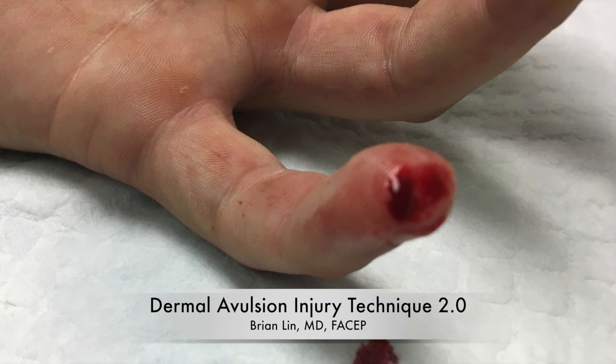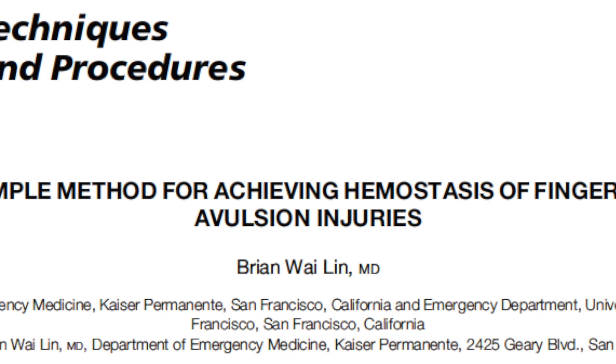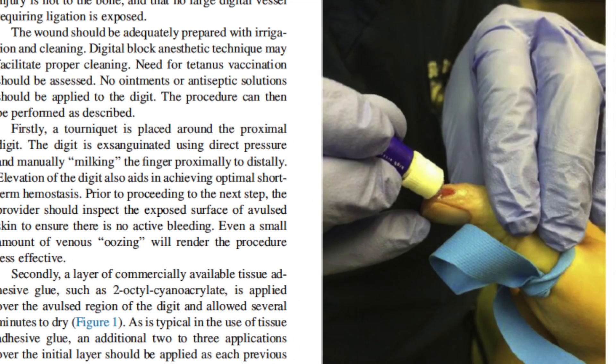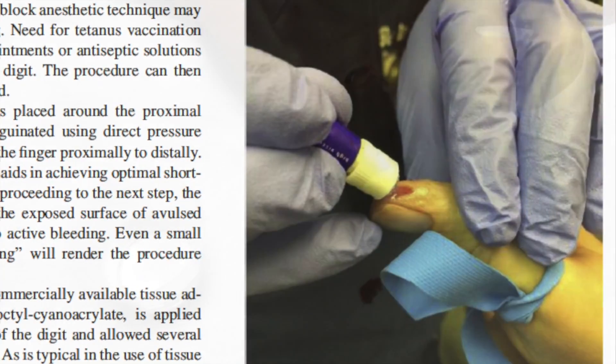This video is a description of a simple technique for the management of dermal avulsion injuries. It serves as a compendium and update to my publication from the Journal of Emergency Medicine earlier this year, describing a technique using a combination of limb elevation, a tourniquet, and tissue adhesive glue in order to stop these wounds from bleeding.